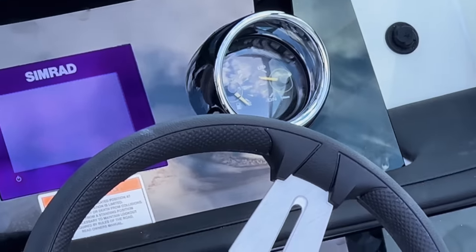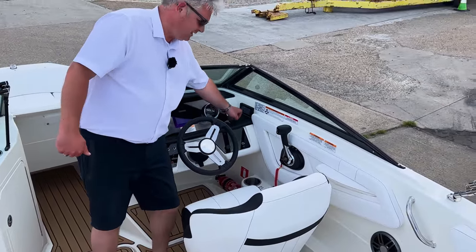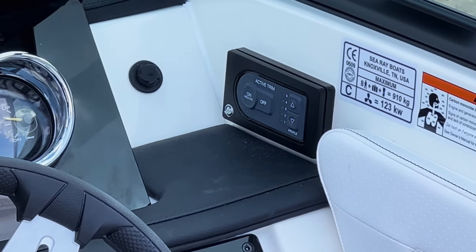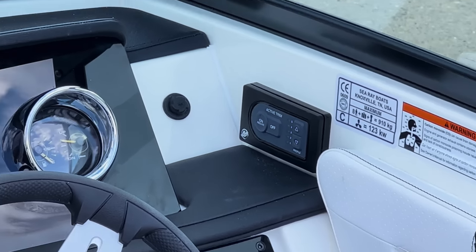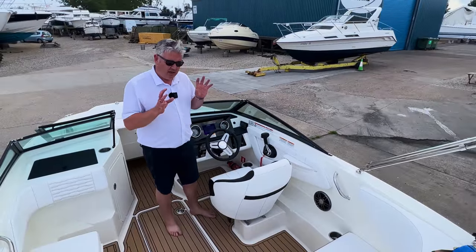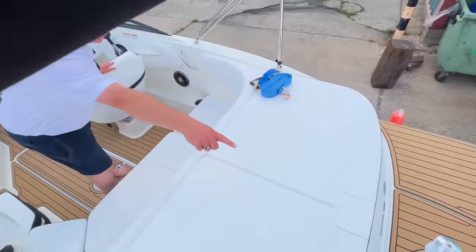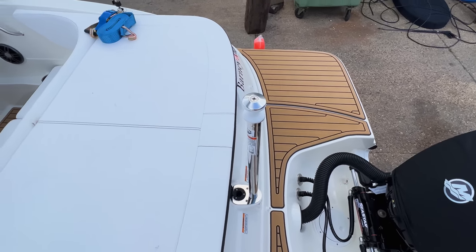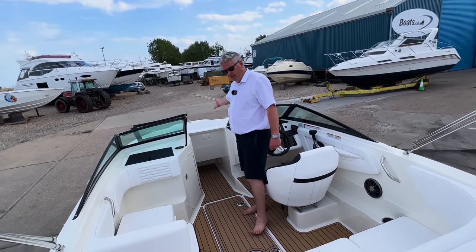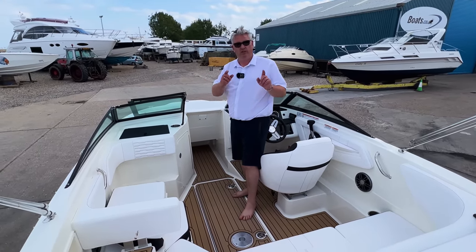The seating is exactly the same as the inboard and the controls are all pretty similar. This boat has the active trim, which turns on and off here, and that allows you to set the perfect speed for towing a wakeboard or skier — that's about an £800 option. It's also got the ski pole, because the customer who's bought this boat is really keen on skiing. The bow rider is the same as the other video, and all the seating configurations are good too.